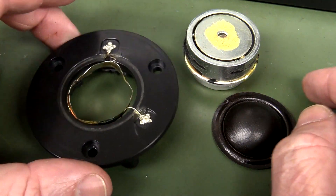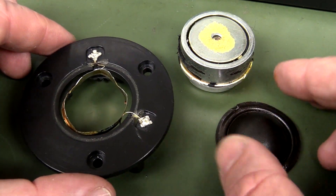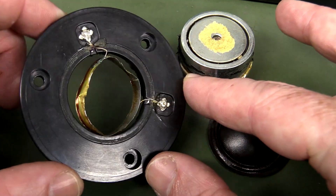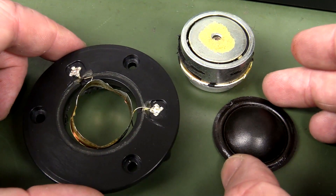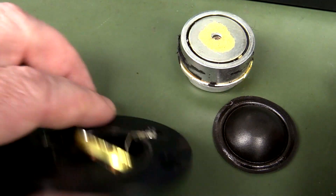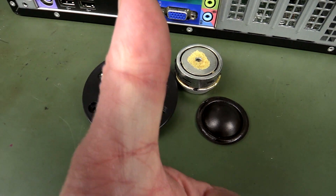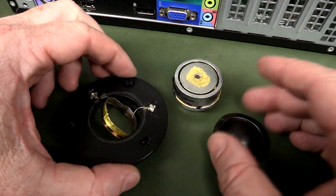That's surprisingly simple, but there's a lot of engineering, testing, and performance validation that goes into these things. I have no doubt it's a fairly decent textile dome tweeter in terms of response and performance. It's not top shelf stuff, but there you go. Hope you found that interesting — please give it a thumbs up, and as always, discuss down below. Catch you next time.